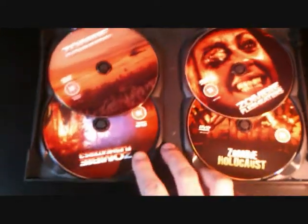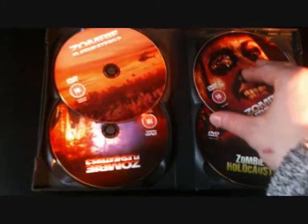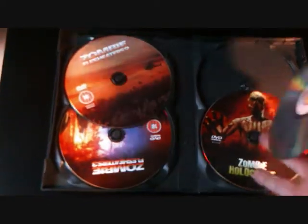As you can see it's nice and sliding, apart from the only thing I would say is you have to take this disc out to get to the bottom ones.